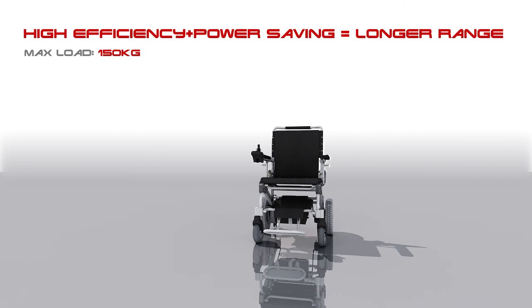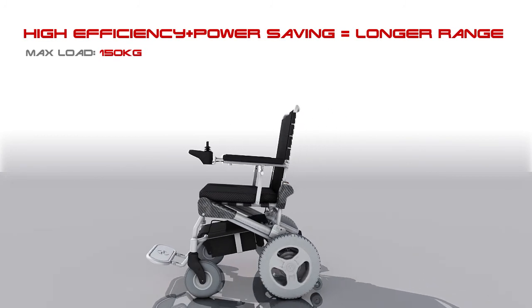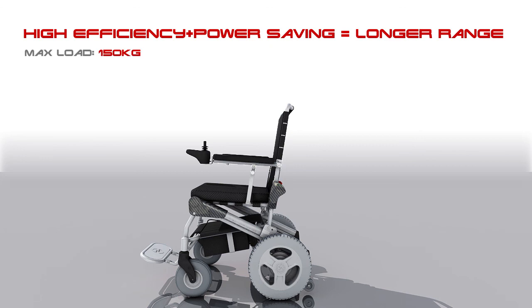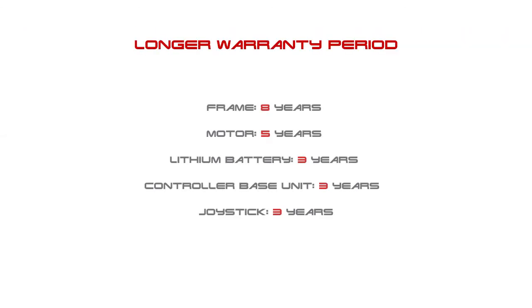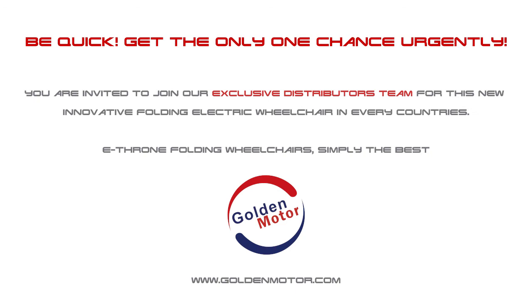24-volt, 180-watt or 250-watt brushless hub motor — high efficiency plus power saving equals longer range. Max load: 150 kg. Longer warranty period. eThrone: the best personal mobility aid. Welcome to join the Golden Motor exclusive distributors team for this new innovative folding electric wheelchair. Be quick and get a good chance — we'll see you on the news.